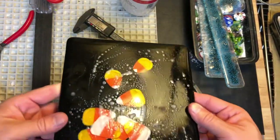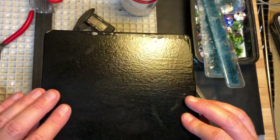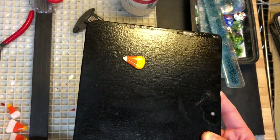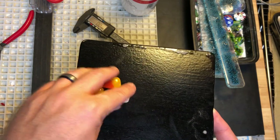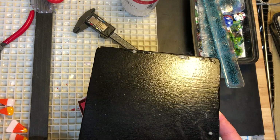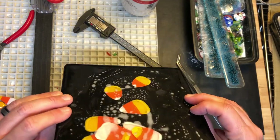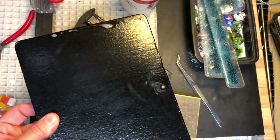Now I'm going to put this back in the kiln upside down and fire it blank like this and do a full fuse to get a nice surface. Then I have just a small handful of candy corns left, so I'll put maybe three on there to be kind of cute and tack fuse it. I may do something between a tack and a contour fuse. So that'll be the bottom of the platter, which I don't care about. I'll see if I can save this piece of glass by flipping it over and refiring it.